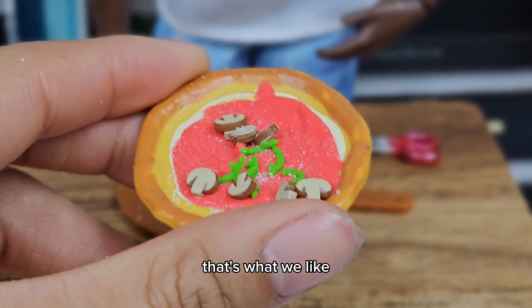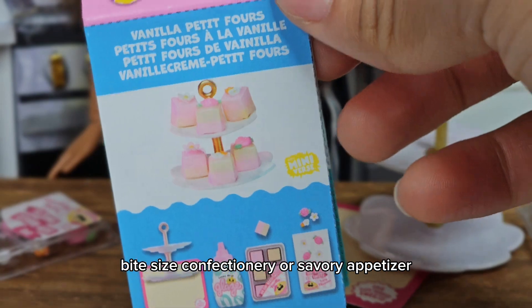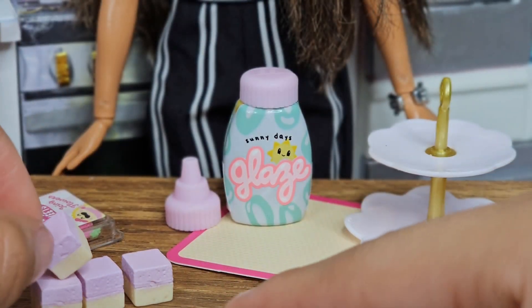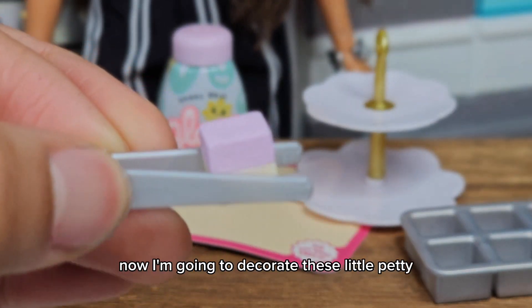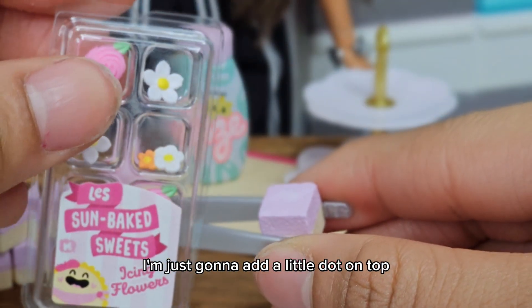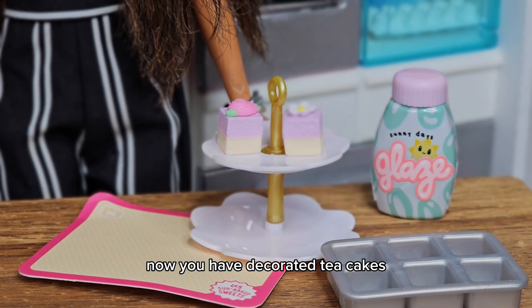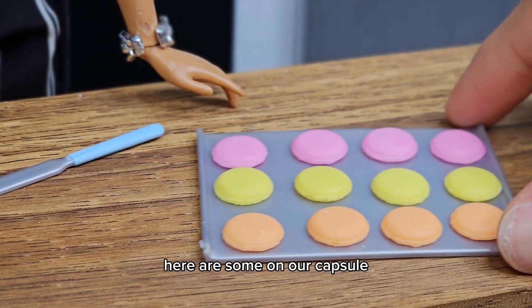I realized they actually weren't tea cakes — they were petit fours, which is a small bite-sized confectionery or savory appetizer. That's a little fun fact! Now I'm going to decorate these little petit fours with some glue — just adding a little dot on top, then using this decoration. Voilà! Now you have decorated petit fours that you can display on your tray.